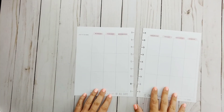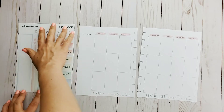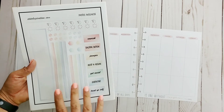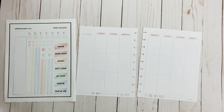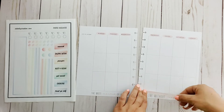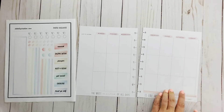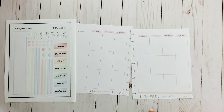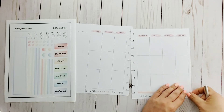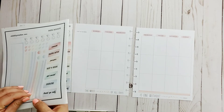Hi guys, welcome back! Today I'm demonstrating a new weekly kit that I just uploaded and added to my Etsy shop. This is the Wellness Weekly Kit — the pastel version. I love it because it's super bright. I love this color palette; I don't think I could have picked any better shades for the pastel. It came out exactly how I wanted it to.